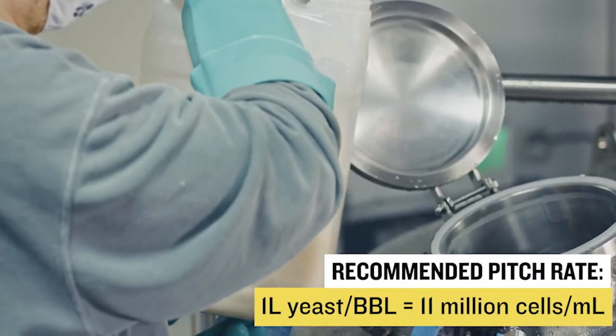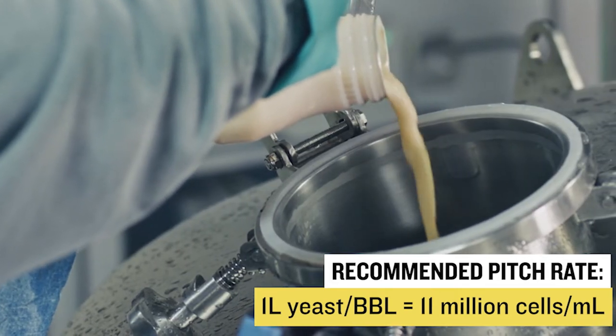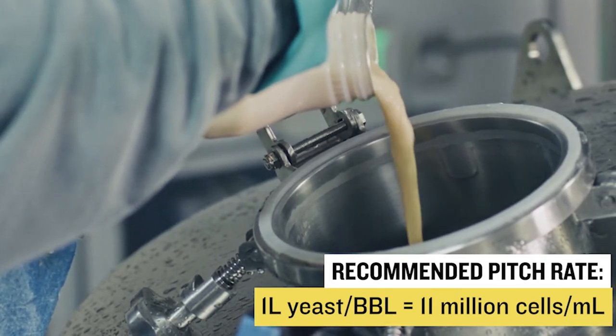Our recommended one liter of yeast per barrel, resulting in a pitch rate of 11 million cells per milliliter, is based on the average starting gravity of all styles, original gravity guidelines, and the brewing industry standard pitch rates.